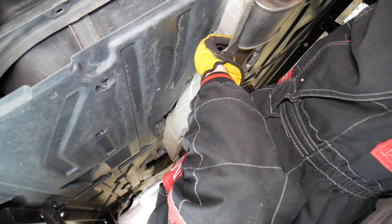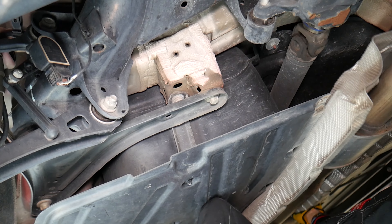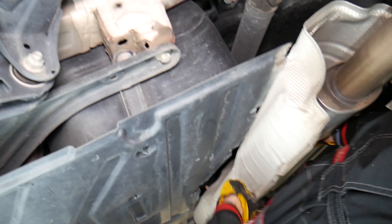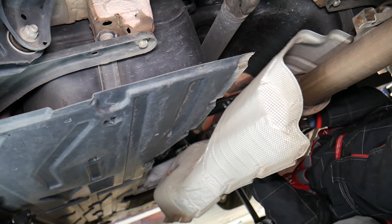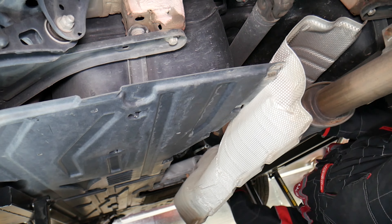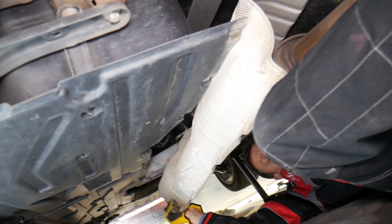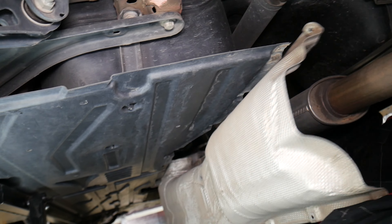Let's see how we're going to flip the thermal shield out. I'm going to drop the exhaust a little bit more. It's almost out — just push it towards the back a little bit. It was stuck on the plastic, but it came loose and came out.